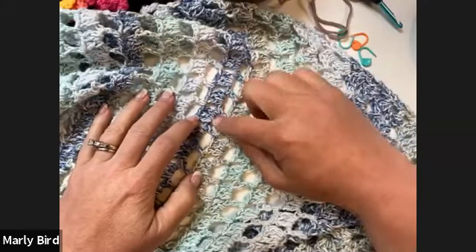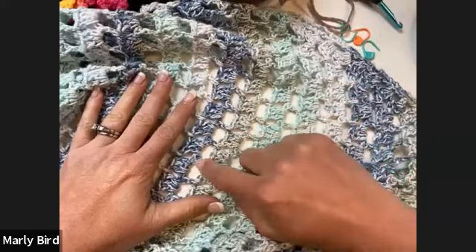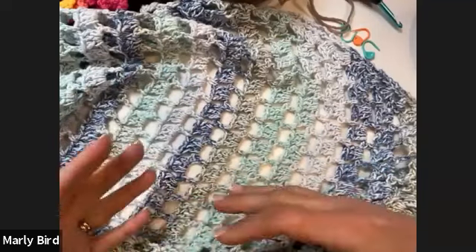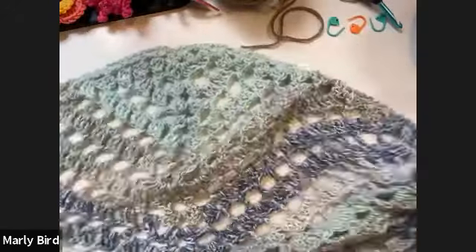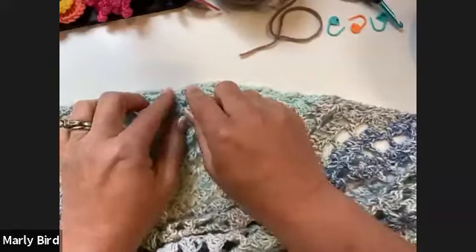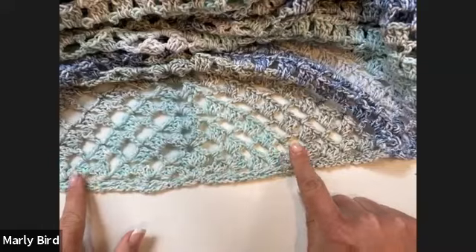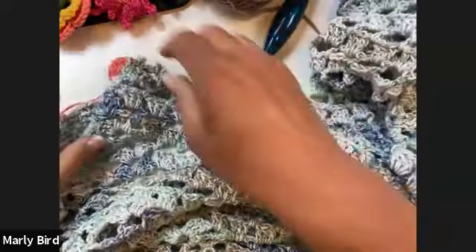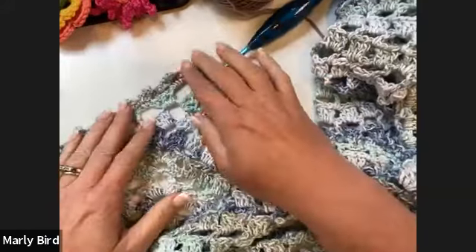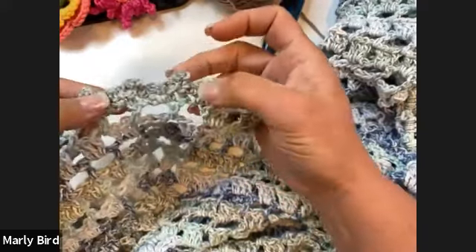This shawl works for literally any season and any part of the country. It utilizes what I like to call the granny set — three double crochets into one space — and every other row is sort of like a filet. It's a very easy two-row pattern to memorize. You start right at the top and let the piece grow outward.